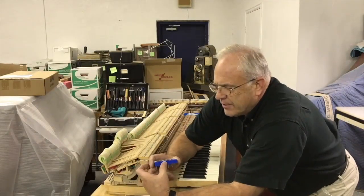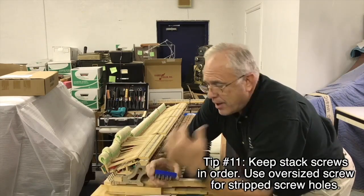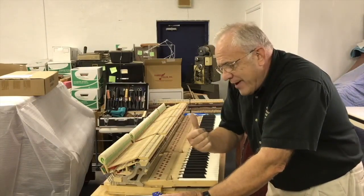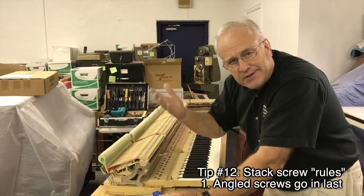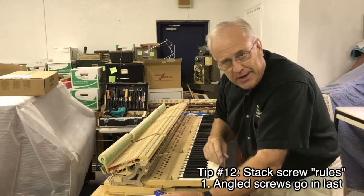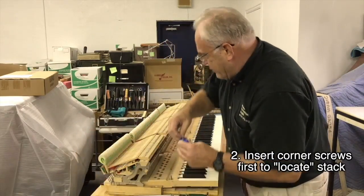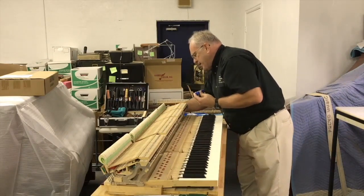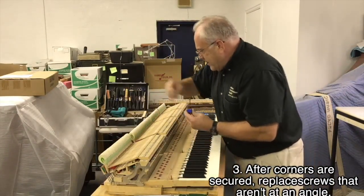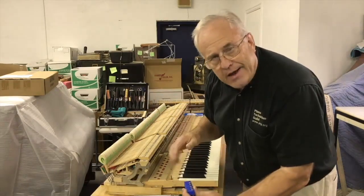A few other things to mention: the reason we keep screws in order is because sometimes if one's stripped out, you put an oversized screw in it. There's also a specific order to put the screws back in. First, angled screws go in last. Second, put the corner screws in first. On this Mason Hamlin, all the front ones are angled so I won't put those in yet. I'll put the rear straight ones in first, screw those in, and then come around for the straight ones before doing the angled front ones.